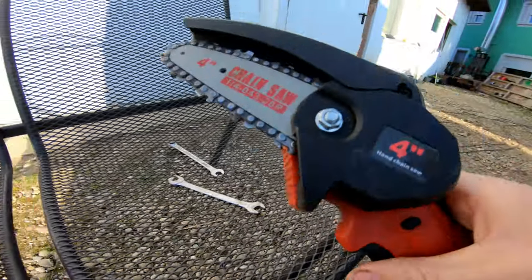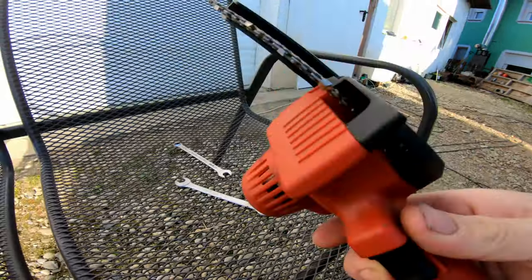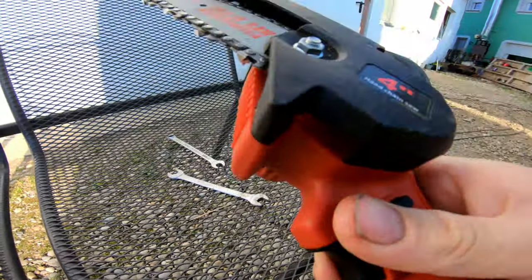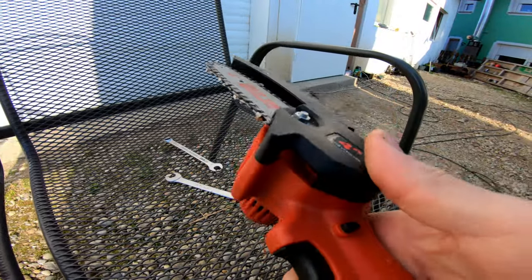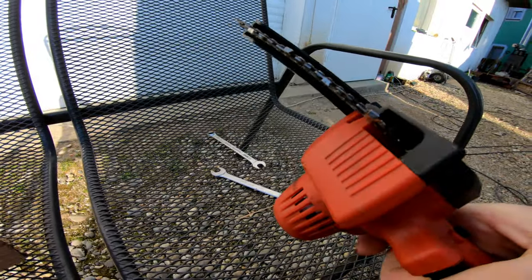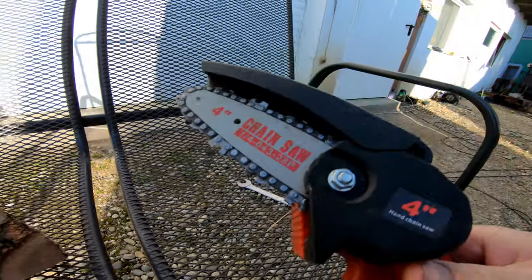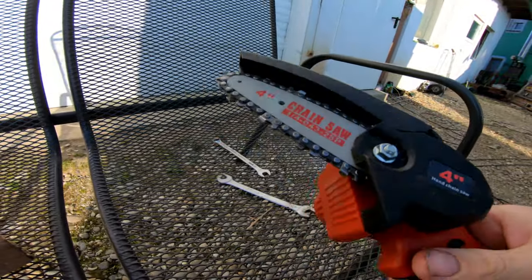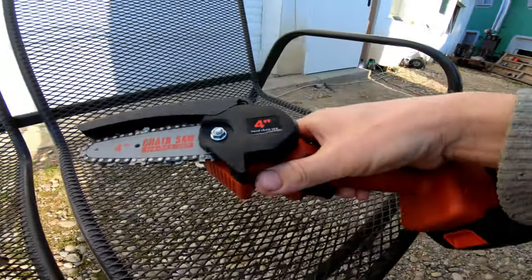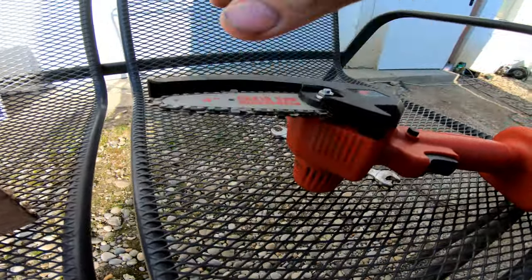Maybe this was just in this series a manufacturing mistake, badly put together. So we will take it apart and see what is wrong. Maybe this can help you if you have one of these and this kind of problem — then you can solve it very easily. So let's tear it apart to see what is wrong with the chain. It doesn't move.